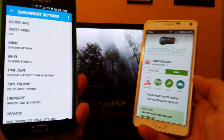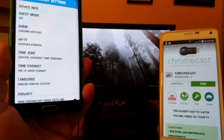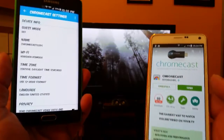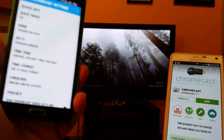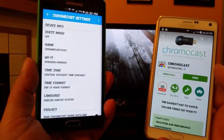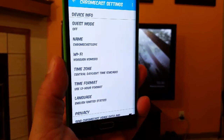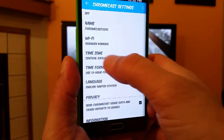Sometimes when I have a friend over, we're playing music on YouTube — he connects with his phone and can change the music from his phone, then I change it from my phone, and so on. That's basically the guest mode. As you guys can see, there's a name for the Chromecast right there as well as the name of the network.